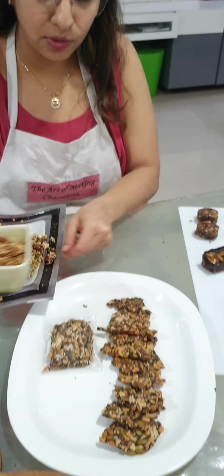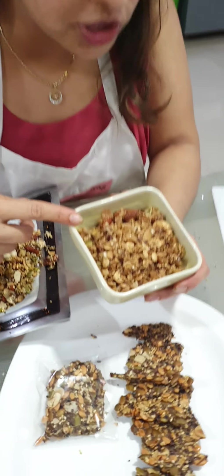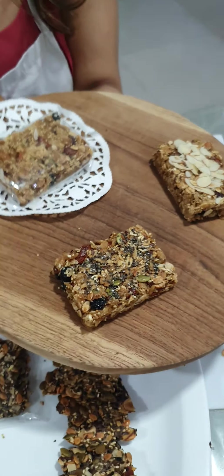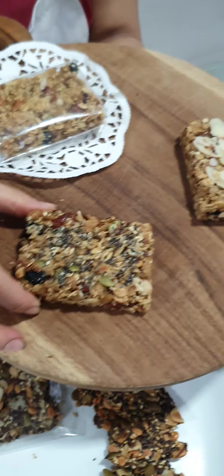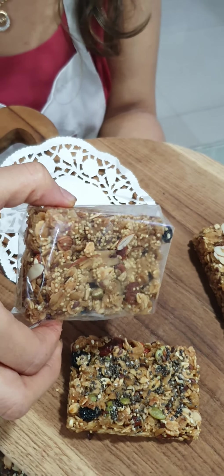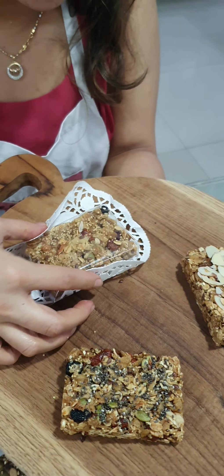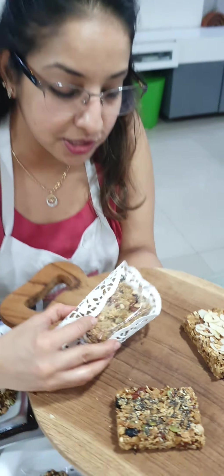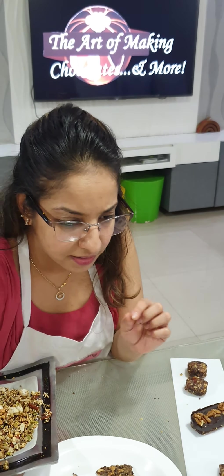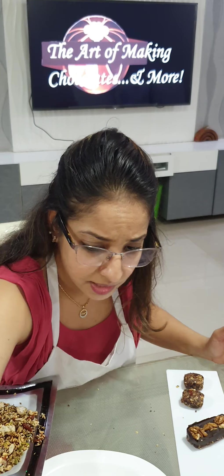Then we did our granola in two forms — this is your Nutella granola crumble, and the other was a three-formation granola bar with chia seeds, almonds, and foxtail millet. I also showed the packaging: how to use a dolly paper, package it with a nice ribbon, and tie a bow to it.